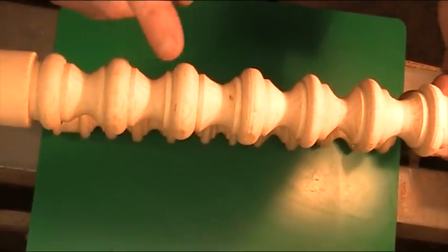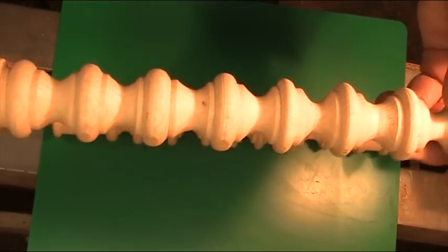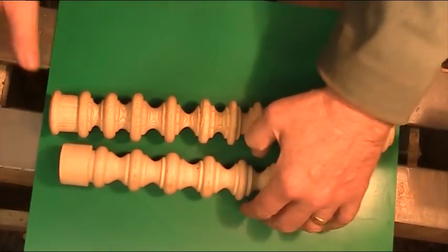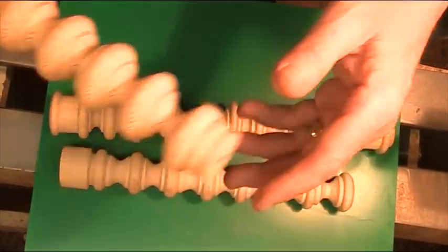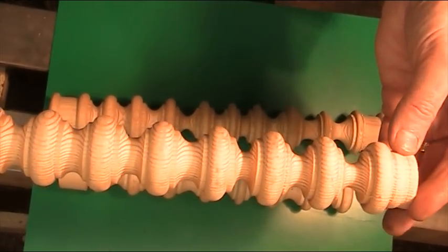I decided to put my reading glasses on. Do you see any difference? As soon as I put my glasses on I was able to see what I was actually doing. So I kept the glasses on, and you can see the difference in those two sets of beads — they're like night and day.